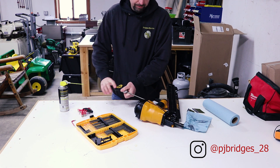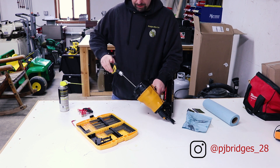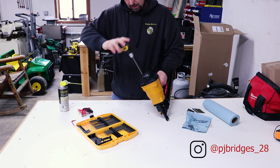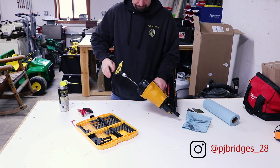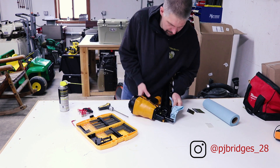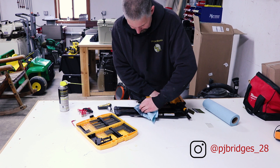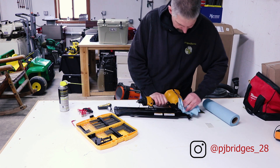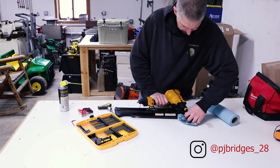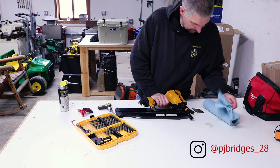You don't want to tighten down one side all the way. You kind of want to bring them all in together, that way you don't have all that pressure on one side. Wipe all this down - a lot of dirt build up on it. I think we just gotta clean it off. Any little piece of dirt can really mess this up.